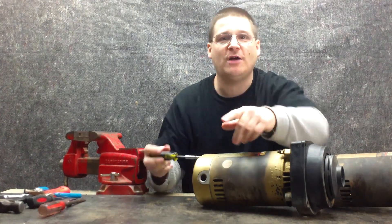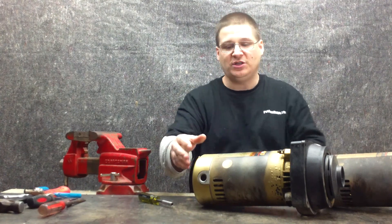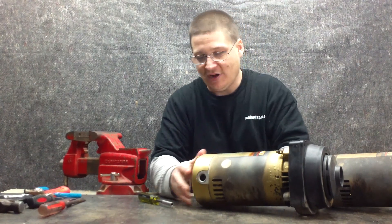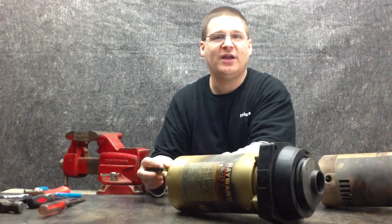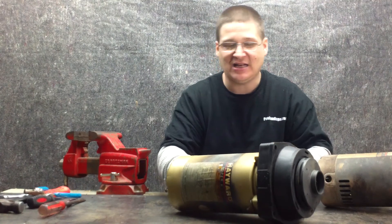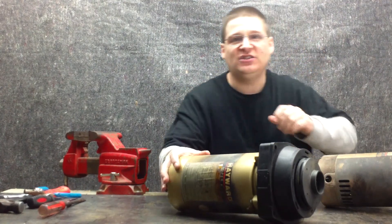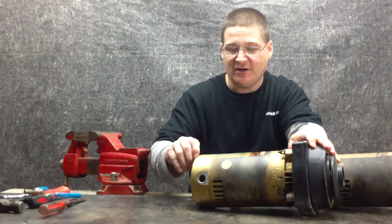Please hit the subscribe button below — that way you get all the latest and greatest videos delivered to your inbox once a week or every time we publish. All parts used in this video are available at wetheadpumprepair.com. We have bearing and seal kits, bearing kits, and all kinds of good stuff over there, so head on over to wetheadpumprepair.com.